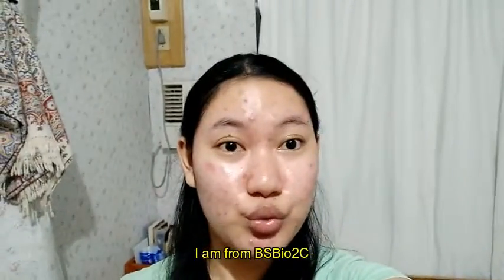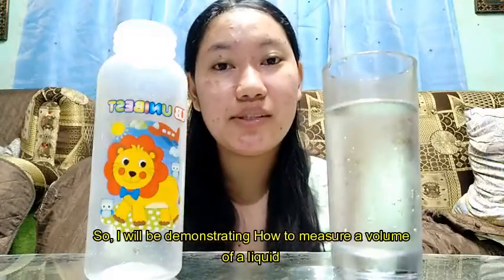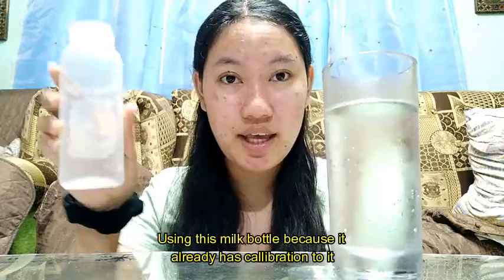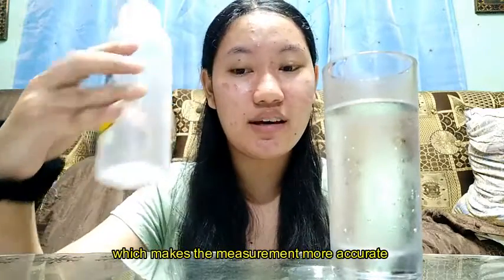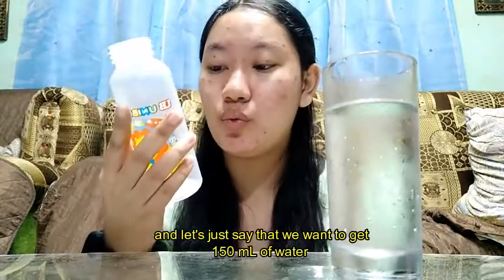Hi, I'm Jan Marielle Iming Cote. I am from BS Bio 2C and I will be demonstrating how to measure a volume of a liquid using this milk bottle, because it already has calibration markings, which makes the measurement more accurate. This bottle is 250 ml.